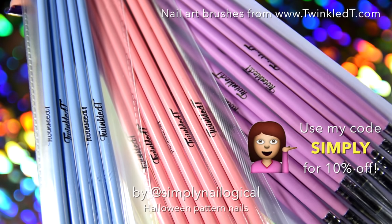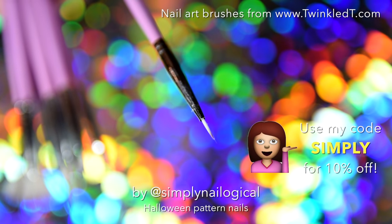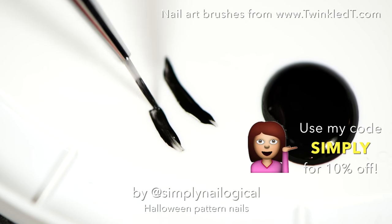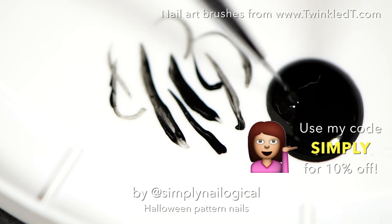I take one of my new nail art brushes I got from Twinkle T. Look at them, so pretty. Dip it in the black, and let's test my ability to paint before I start painting my nails. Yep, not so great.